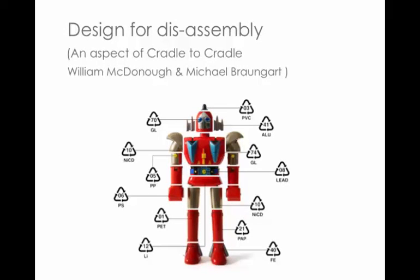The plan today is to look at design for disassembly, which is hopefully useful for your projects and everything you do for the rest of your life. It is an aspect of Cradle to Cradle. William McDonough, an American architect, and Michael Braungart, a chemist from Germany, are the leading gurus in this area.